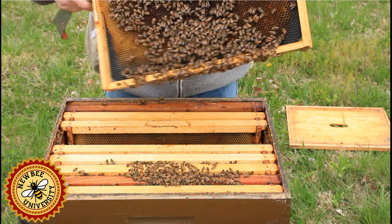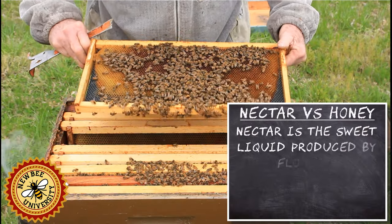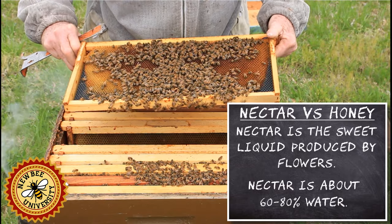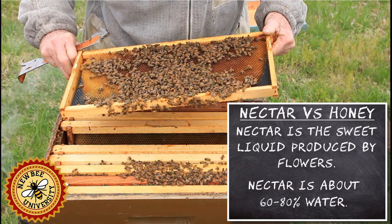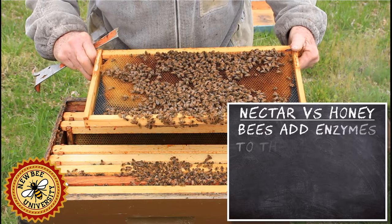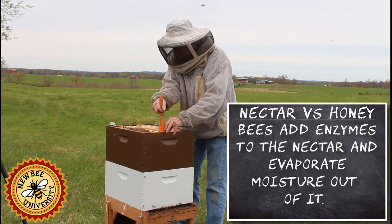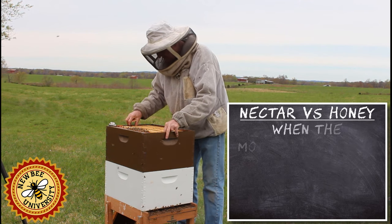This frame here now has more bees and more nectar. It's all nectar — I don't see any cured honey yet. If I shake this, it would likely come out; it's not cured or dried yet. We're going to go all the way to the end, then we're going to go into the bottom box and look down there.